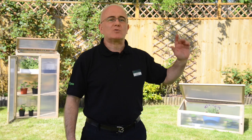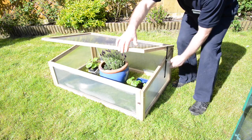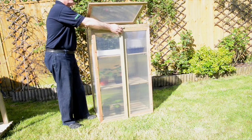Hi, Franco here from Robert Dyess in Swindon, in my family garden, showing you how with this wooden cold house and wooden grow house you can protect young plants from the elements. They both give your seedlings, plants and vegetables room to grow, and protect them from spring frost and cold winds which might break stems, hinder growth, or even kill them.